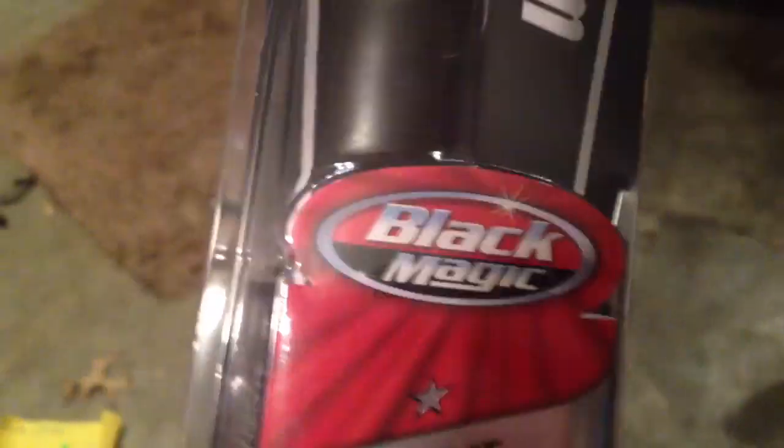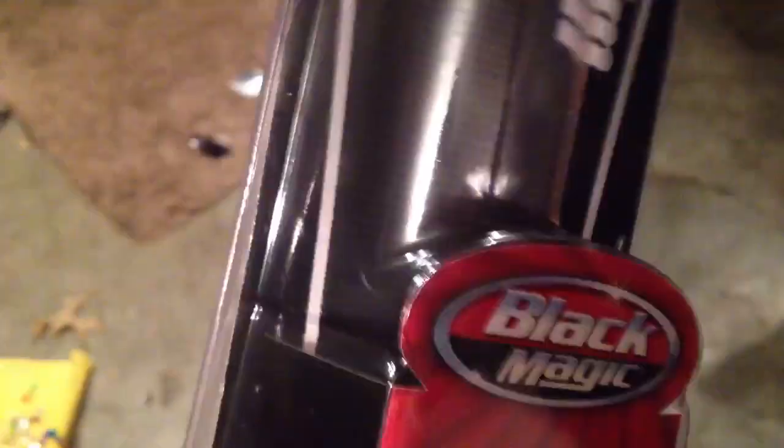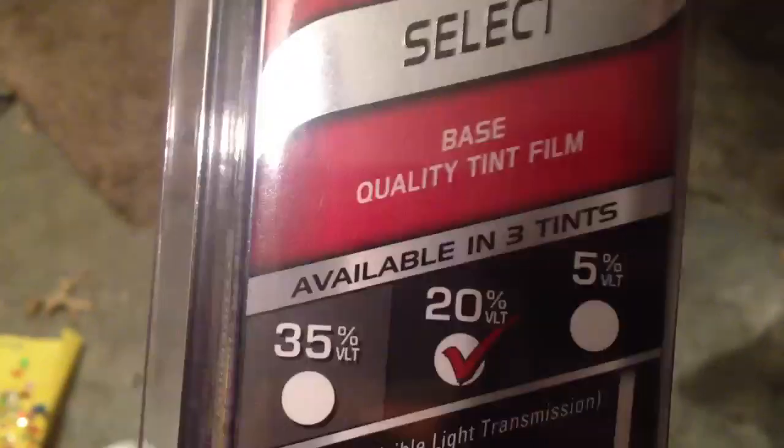Hello everyone. So I got bored today and decided I'd try out this product that I saw at Walmart. It's called the Black Magic Tint Film — this is the 20% tint, and I just finished installing it on my car.